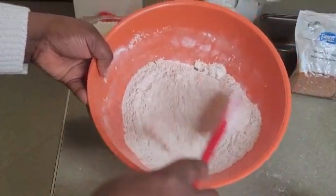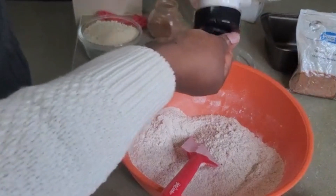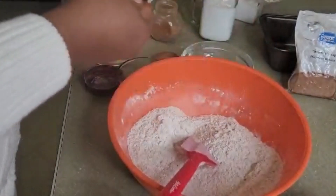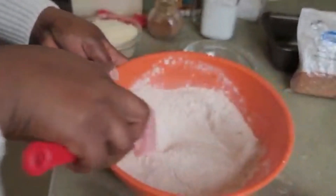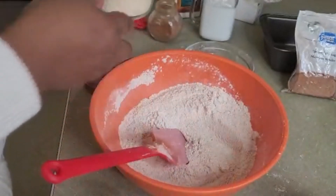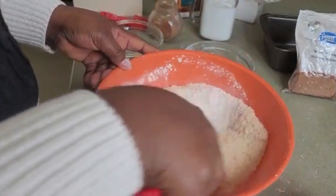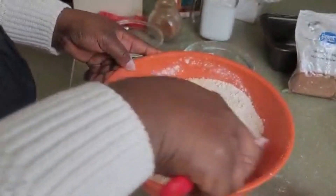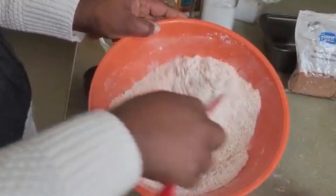I'll be adding a pinch of salt, just to bring up everything — not too much. Then I'm going to add our shredded coconut and mix that in as well. And if you don't want to use coconut milk, you can use water instead.